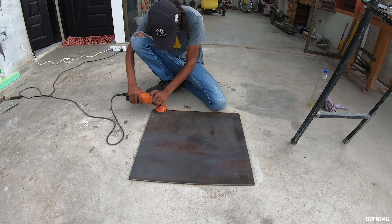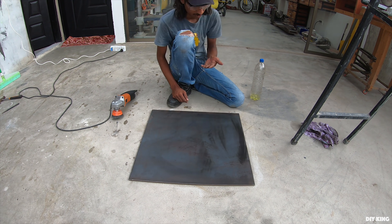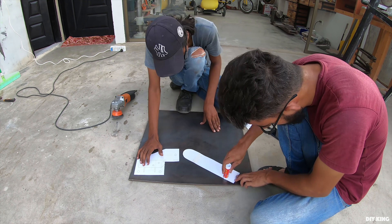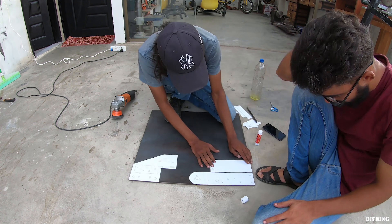Before we further dive into the design, it's time to get our hands dirty cutting all those metal parts. Since we don't have a CNC right now, what we are going to do is stick a two-dimensional layout of each part over the metal sheet and cut them using a grinder and jigsaw.